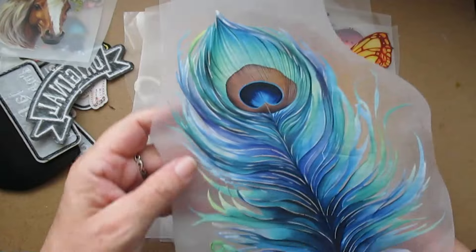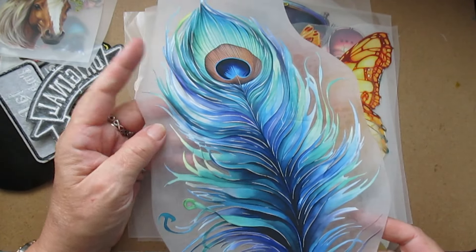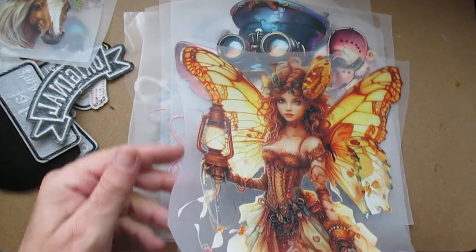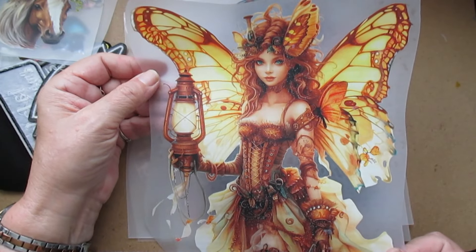Then we've got the beautiful peacock feather, and it does look stunning on one of these bags. Then we've got the fairy — again, another one that looks absolutely stunning.